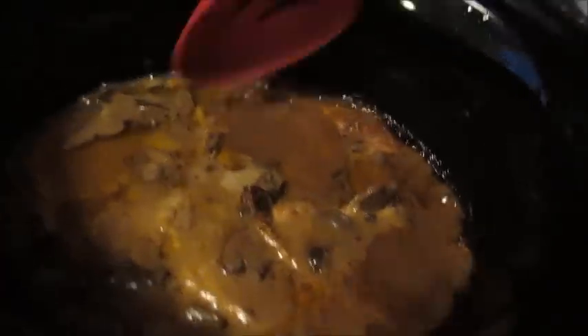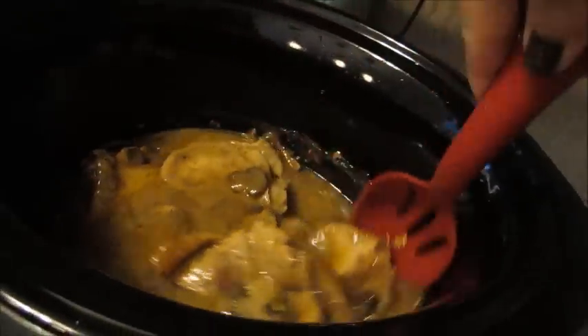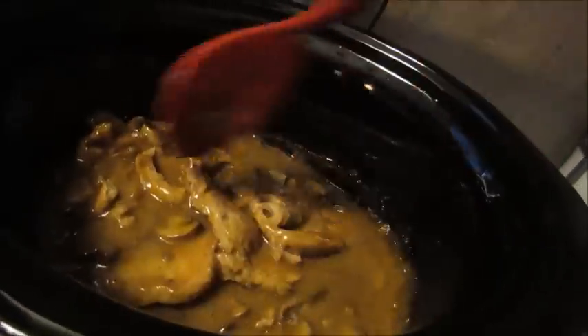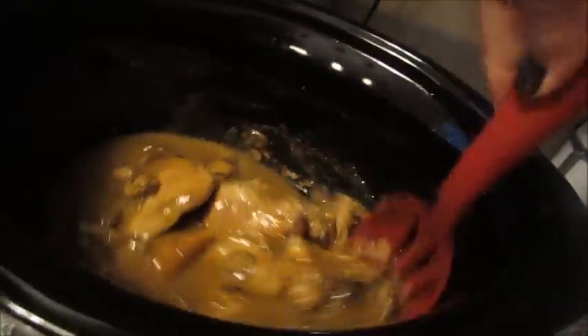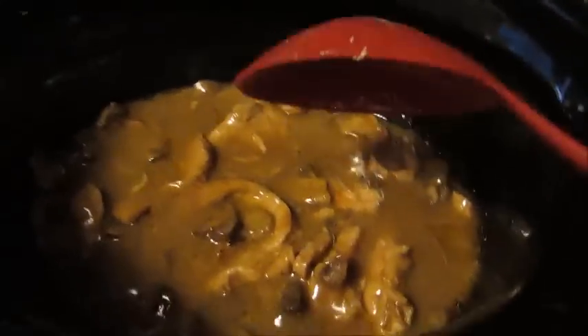About three and a half hours have gone by and it smells amazing. As you can see, it's really thinned out a lot from when we put it in. I'm just giving it all a stir to loosen everything up — we're in the home stretch now with just about three more hours to go, and I'll show you what it looks like before we dig in.